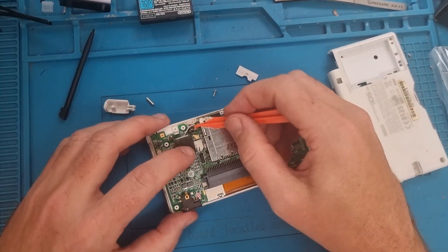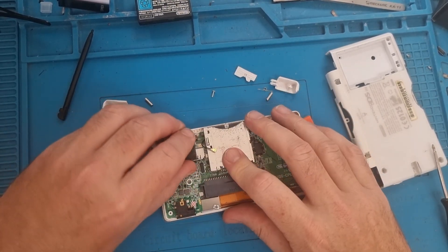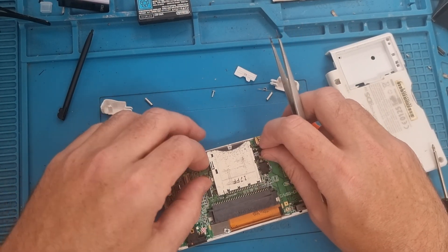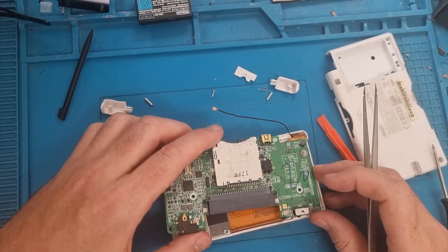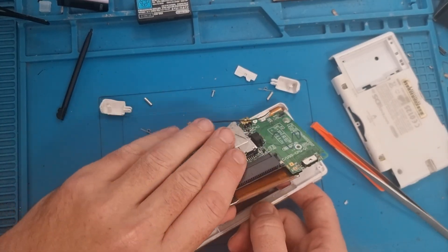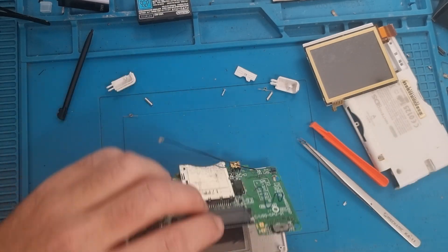Take out the shoulder buttons, then release the cables at the top on the WiFi chip. There are two screws holding in the motherboard. I'm going to remove the WiFi chip as well. There's a little ribbon cable at the top which connects to the touch screen — just disconnect that. We need to free the black wire from underneath the game card, give it a wiggle, and you might need to push the screen slightly to get it to come away.